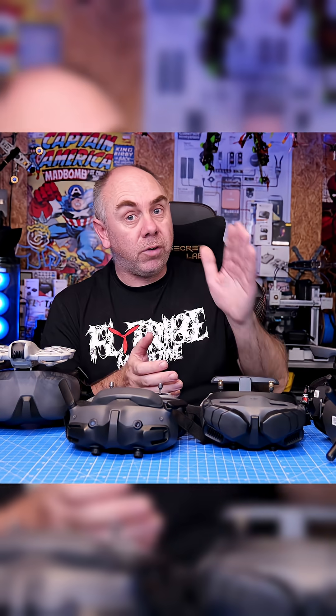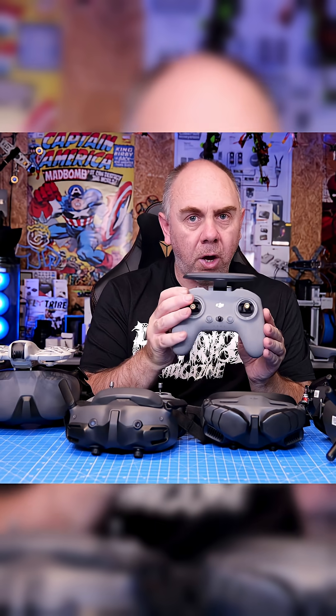Then we have the DJI Goggles Vision 2 — not Goggles 2, Goggles Vision 2. They released with the DJI FPV drone and are compatible with DJI O3, as well as the original E-units, the DJI FPV drone, the Avata 1, and a couple of others. The Goggles Vision 2 can be used with the DJI FPV Remote 2, however only with the O3 E-unit.